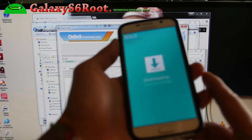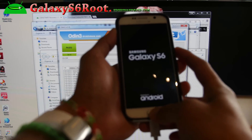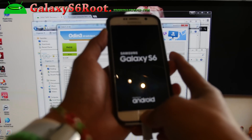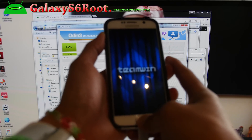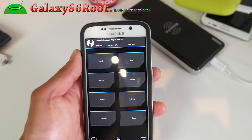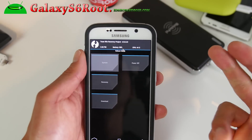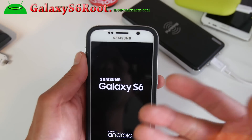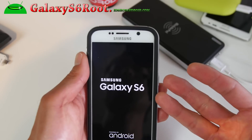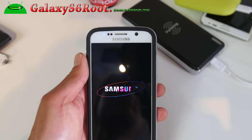Hit start, then immediately hold down volume up, center home, and the power button — your phone will reboot. When you see the logo, keep holding down volume up and center home and this will boot you into TWRP recovery. Once you're at this point you're good to go. If you see the TWRP screen, hit reboot system. It may ask you to disable system update recovery — say yes, because otherwise it will overwrite your TWRP recovery and you'll have to do the Odin process again.